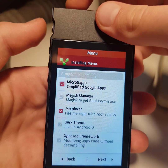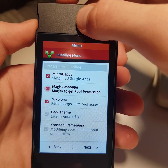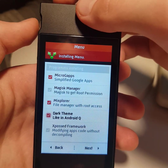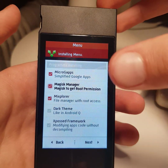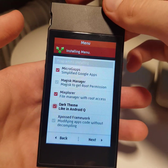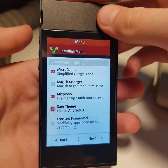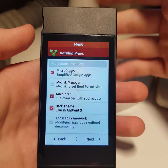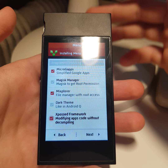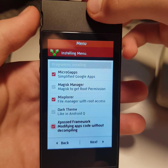This is MicroG to activate power amp. This manager is for root permission — I don't need root so I won't select this option. Dark theme: if you like dark theme you can apply this option too. And the Xposed framework — if you don't know what it is, don't apply this option.